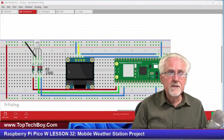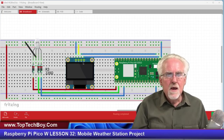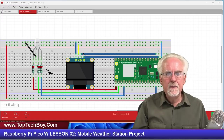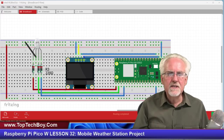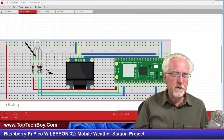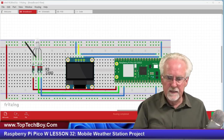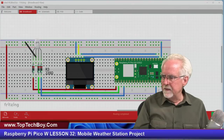I showed you in an earlier lesson how to get this OLED working, so I'm not going to talk a lot about that — go back and watch that lesson if you're unclear. The SCK pin is hooked up to physical pin 5 on the Raspberry Pi Pico W, and the SDA pin is hooked up to physical pin 4, with the grounds and voltages hooked up as such. Go ahead and hook up your RGB LED — I've got the red channel, green channel, and blue channel hooked up. We'll get to the RGB LED next week.